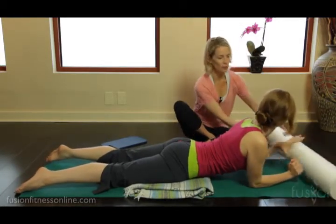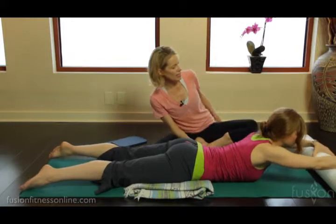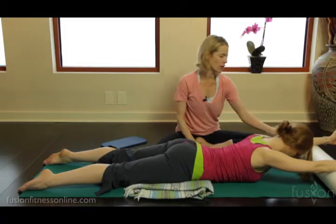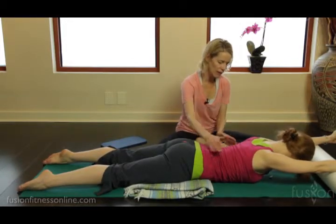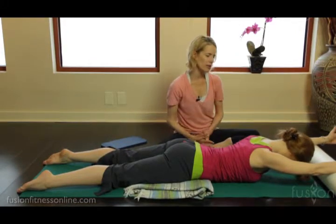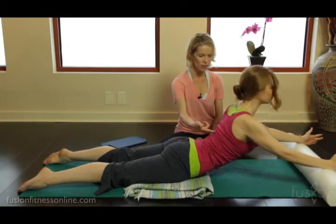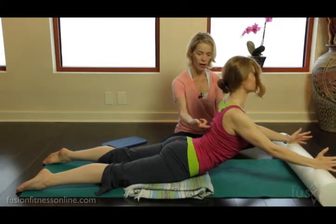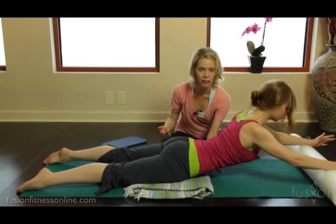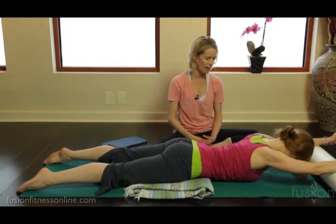And then we have our trusty foam roller, which is really nice for our mini swan. You can see how Casey is putting the pinky side of the hand and arm onto the foam roller, with the elevated pelvis. From here, shoulders down into the back pockets. On her inhale, she's going to drag the foam roller back to her, bringing the eyes and the chest forward — and look, she's able to come into that nice high swan. Then on the exhale, deepening the belly, feeling like she has a little campfire under her belly button, lengthening the sacrum down, gently coming down.